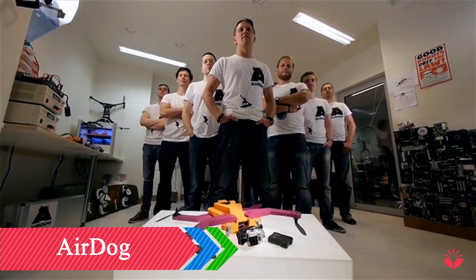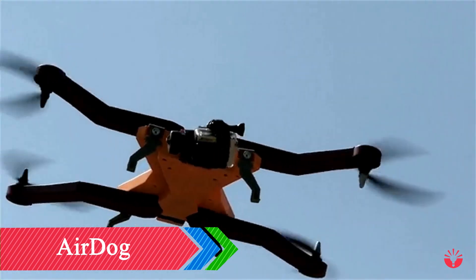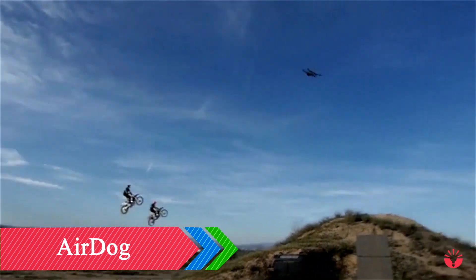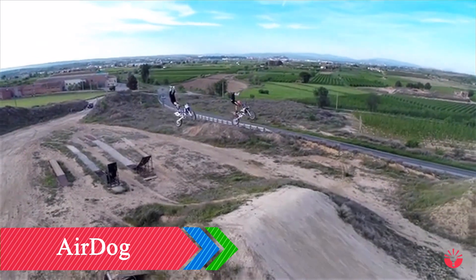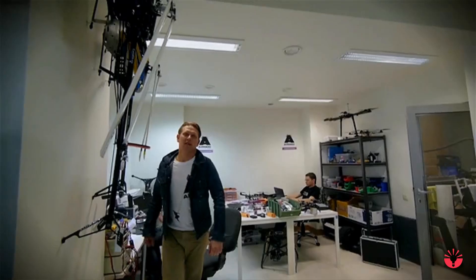We're the creators of AirDog, the world's first auto-follow action sports drone. This aerial camera gives sports performers the solution they've been needing — incredible footage with unbelievable ease and accuracy. Hi, I'm Edgar. I'm going to show you something that changes how action sports enthusiasts capture their most epic moments.